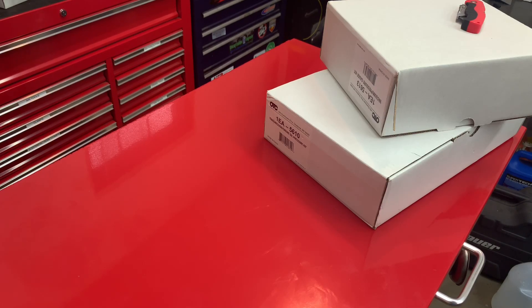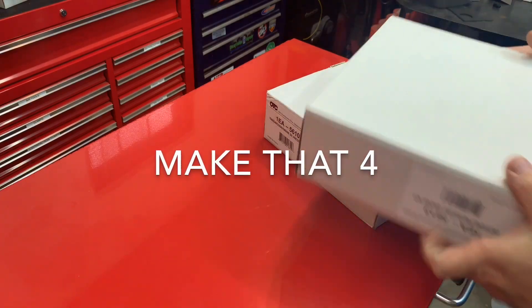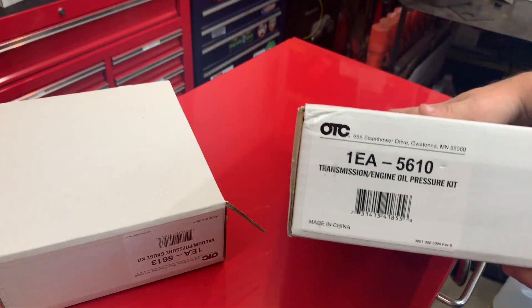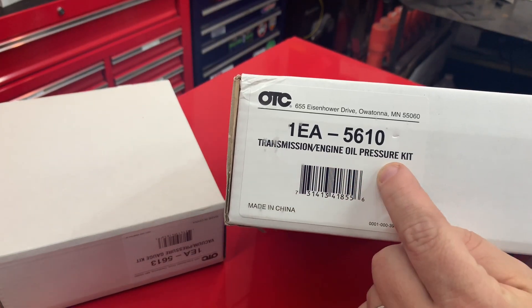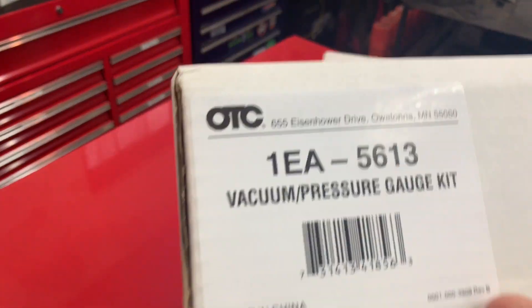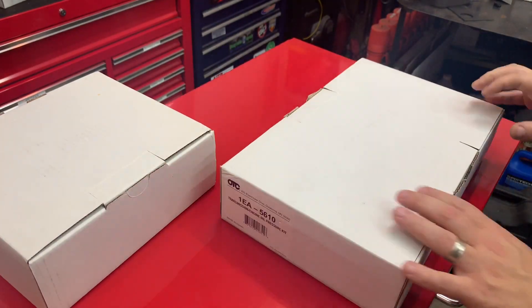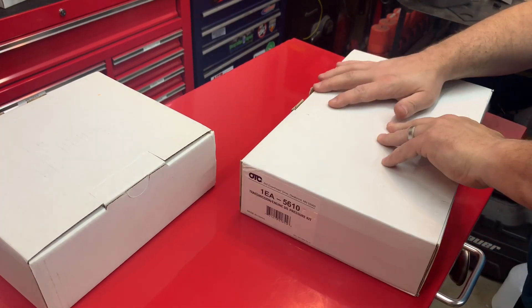Hey guys, I want to do a quick tool review. I'm going to show you two testers that I got, relatively inexpensive. Here's the first one — this is a transmission engine oil and pressure kit, from OTC. The second one is a vacuum pressure gauge kit. I want to show you the engine transmission oil pressure tester first.